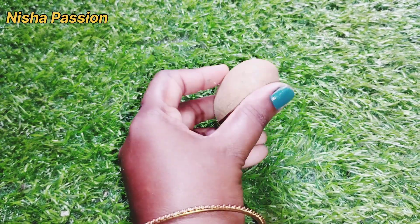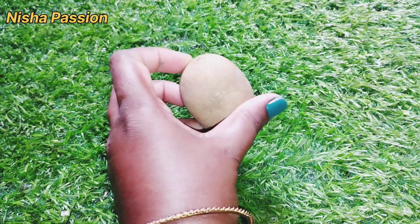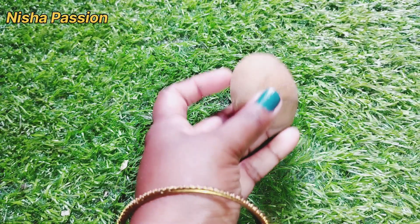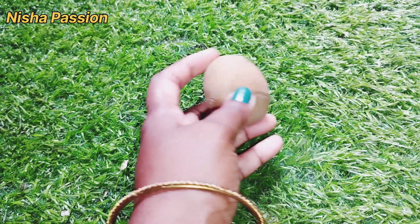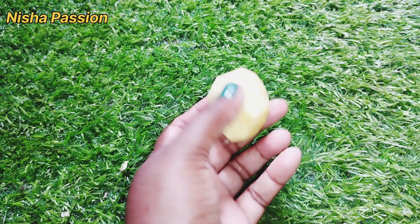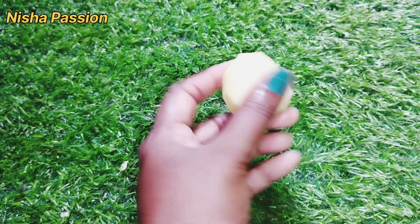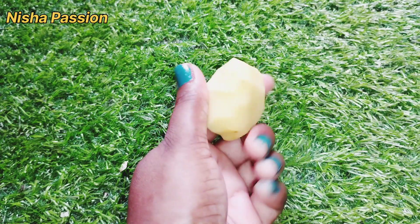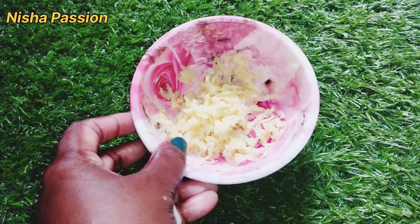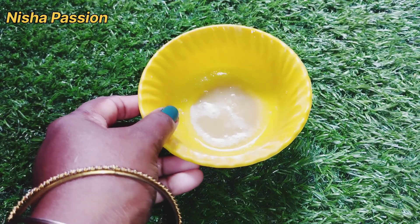The face pack is ready for the potato juice. Now let's wash the potatoes in water.